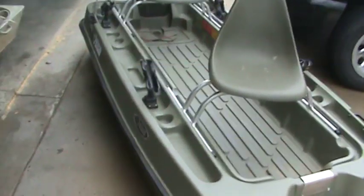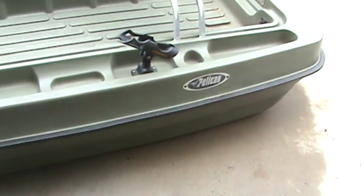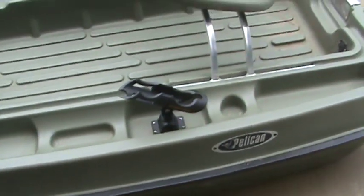Hey folks, got a brand new — had it for about two months now — Pelican Bass Raider. It is the 8E. Let me tell you about a few things we've got going on with it.